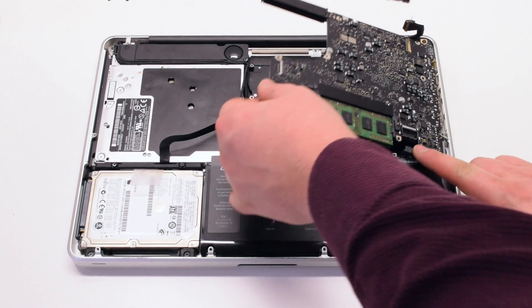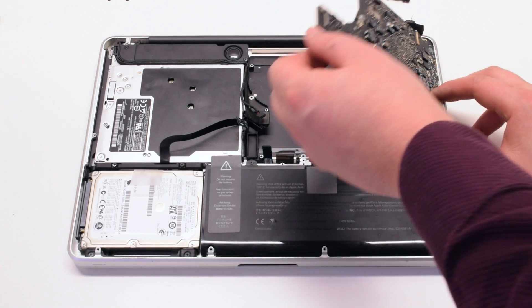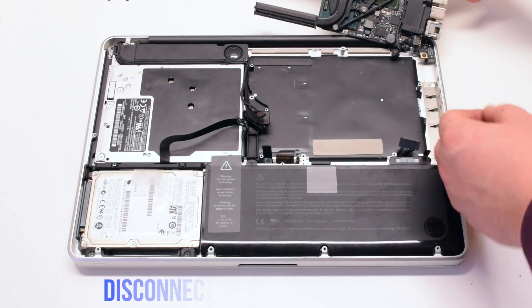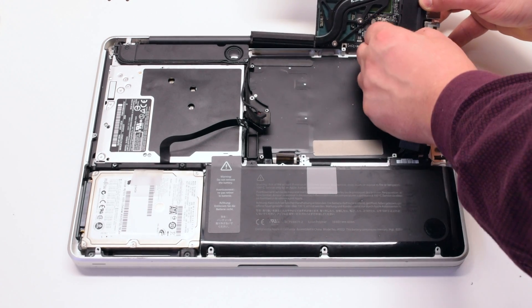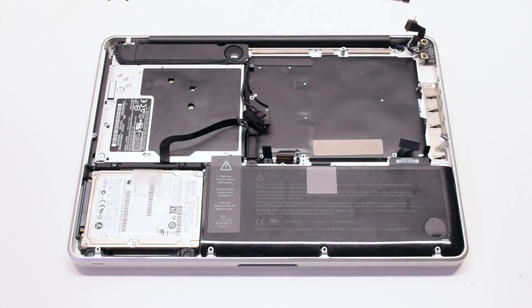You can now lift up on the logic board, but be careful — there is one more connection. Flip it over and disconnect the DCN power board. The logic board is now free.